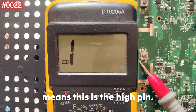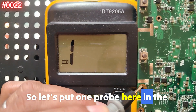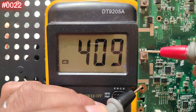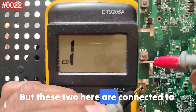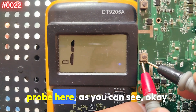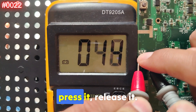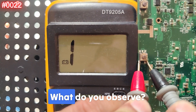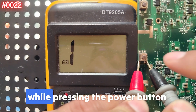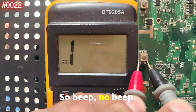The first step is to locate the ground pins. The triangle marking indicates the high pin — that pin cannot be connected to ground. So place one probe on the ground side and the other on the opposite pin. When I press the power button, look — press it, release it, press it, release it. If the button is working and serviceable, we get a beep while pressing and no beep when releasing.